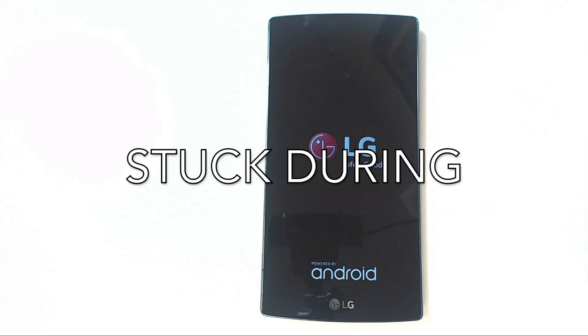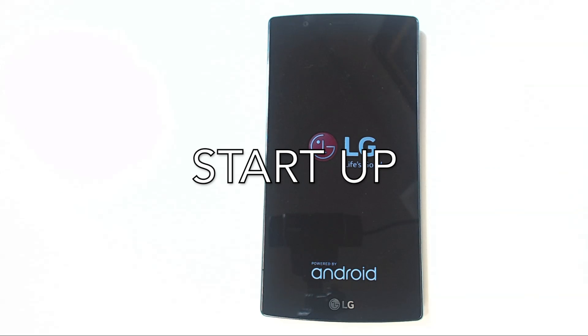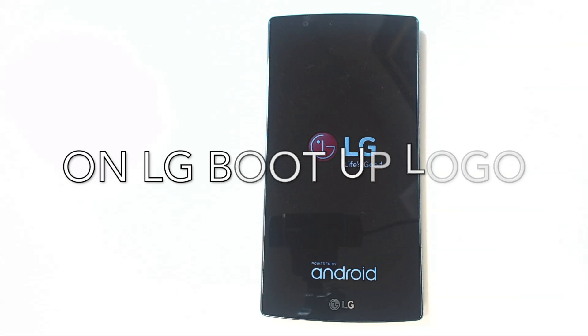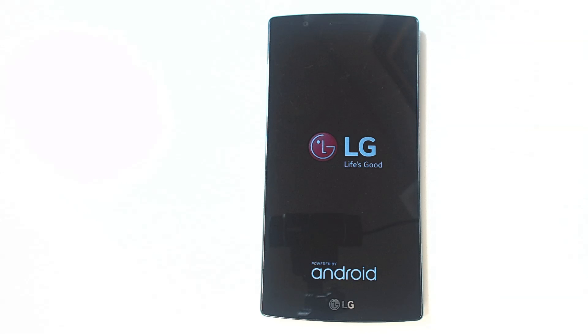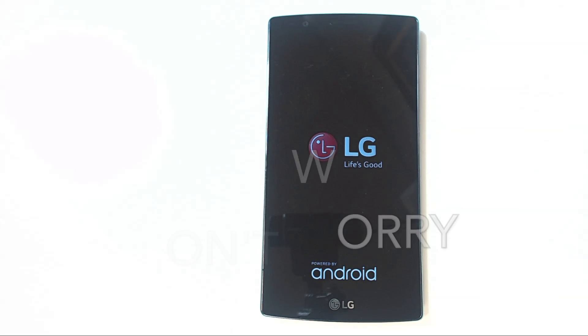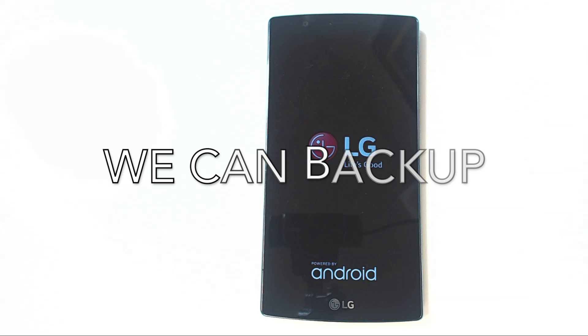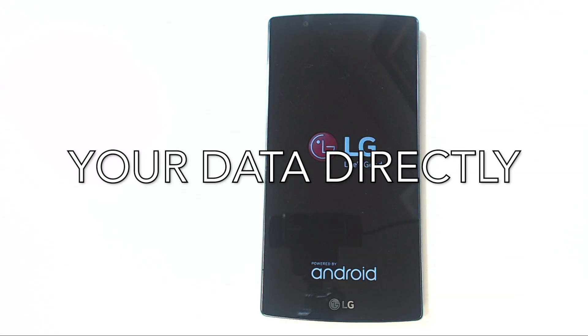Lastly, if your phone is completely dead and will not turn on at all, you have to make a decision: do you want to try and repair the phone, or do you want to extract the data if you don't already have a backup and just purchase a replacement phone? We can try to get the data out of the phone for you, even if your phone doesn't turn on. You can refer to the LG G4 Repair Video Part 4, which will show you how to extract your data. This has about a 50-50 chance of working, but if you're unsuccessful and still need your data, we recommend sending us the phone so we can try to remove the memory chip and extract it directly from the chip.